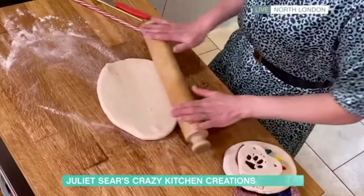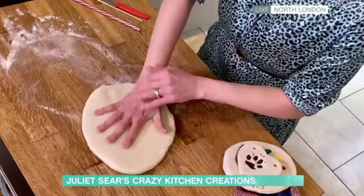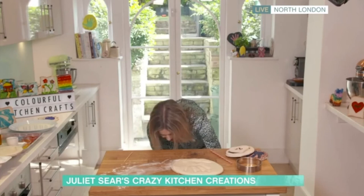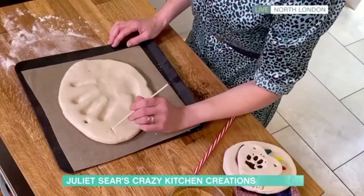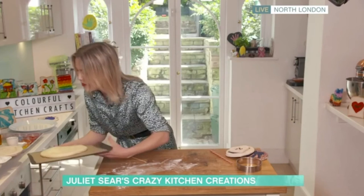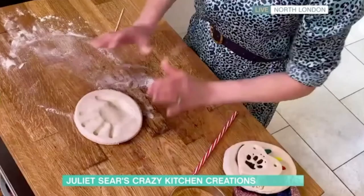Once you've rolled it out, literally take your hand and push it in, and you're left with the impression. Mine's quite big - it's nice with toddler's handprints. If you've got little ones, you can use a cookie cutter to cut around them, and you can even use a straw to make a hole so that when you bake them you can hang them up. Pop it onto a baking tray. If you want to personalize them, you can use a cocktail stick to add your initials before you bake it. Bake in the oven on a very low temperature - about 100 degrees for up to three hours. The larger they are, the longer they'll take.